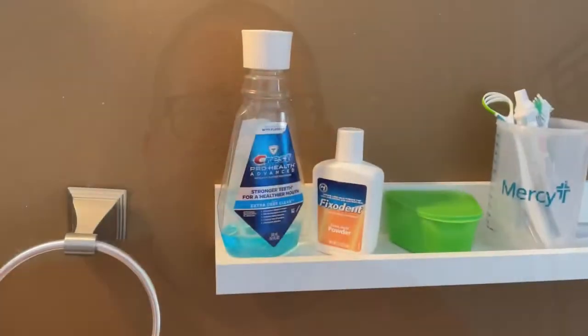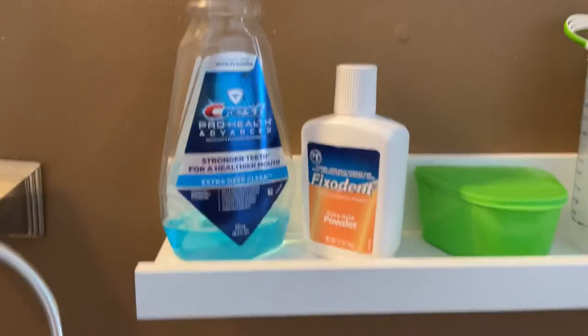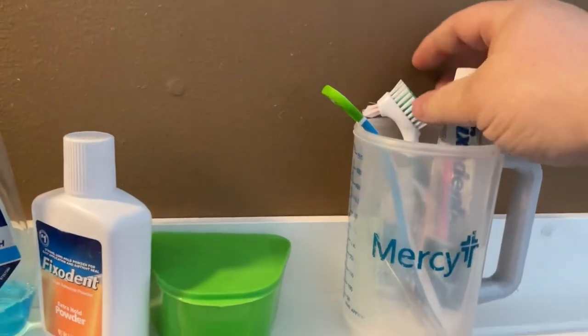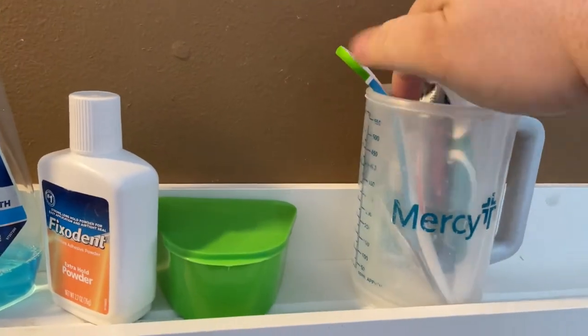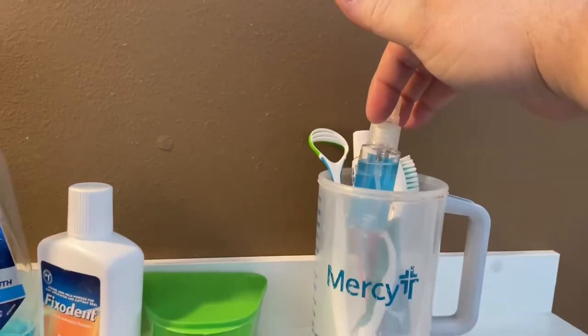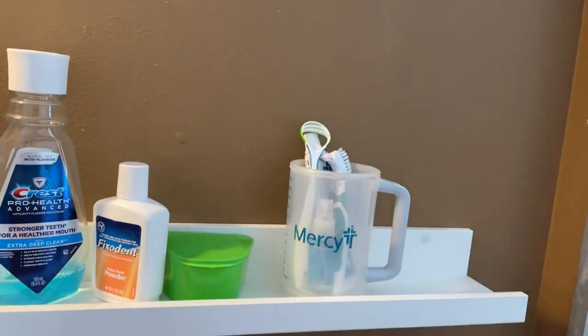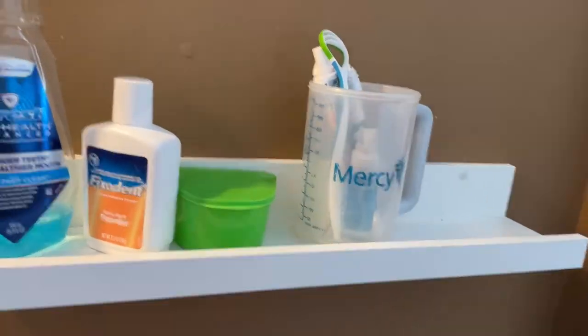Hey guys, so I am a new denture wearer and one thing I was surprised to find is you have a lot of stuff that you need for your dentures. My bathroom was getting cluttered with all my denture stuff. On my shelf I have my mouthwash, fix-it powder, my denture case, and then a random cup with my fix-it plus a brush, a little water mister for my powder, and a tongue scraper.